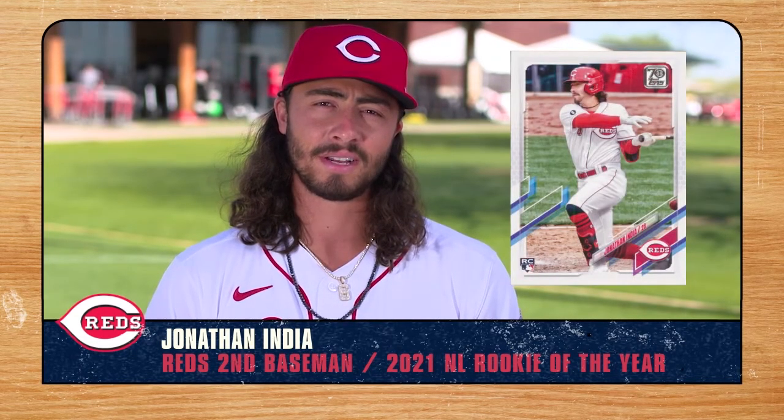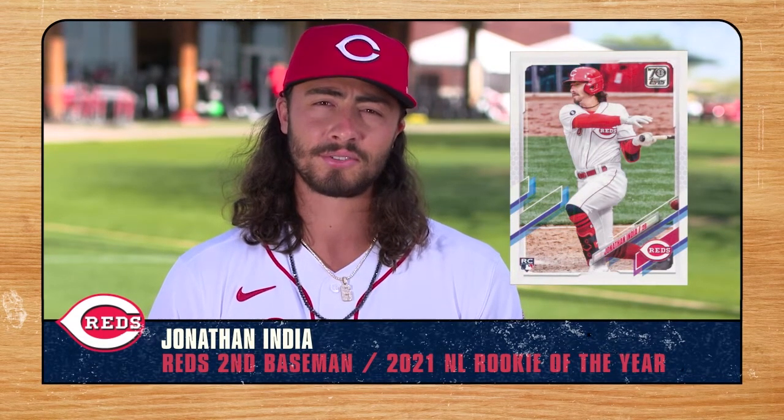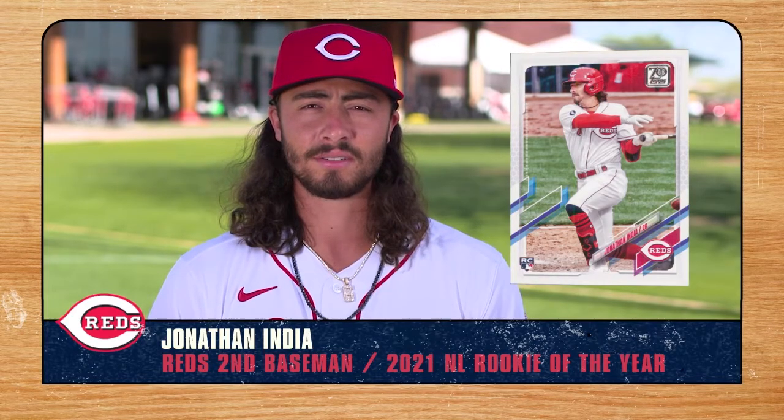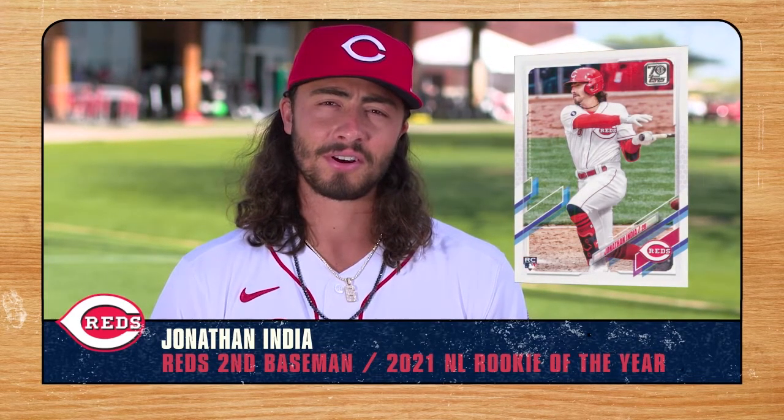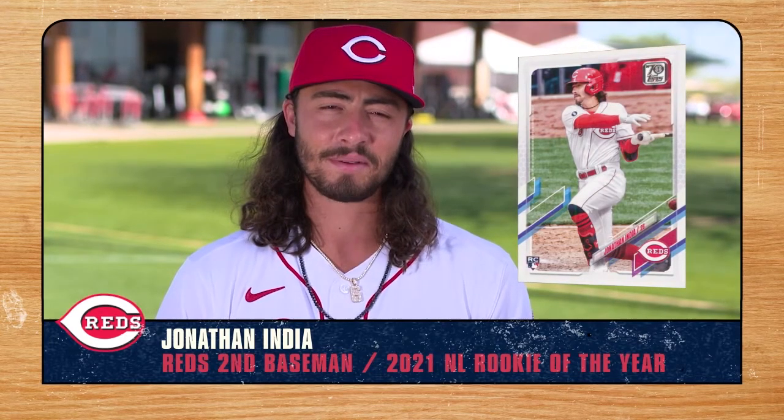The moment when I saw myself on an MLB baseball card was very special. I definitely dreamed of that day since I was a little kid, so I actually have it — the first card, my rookie card — and I'll keep that one safe.